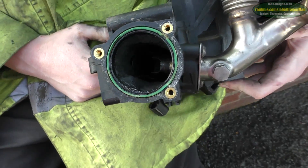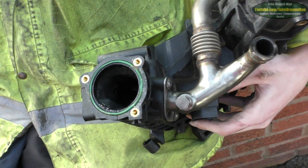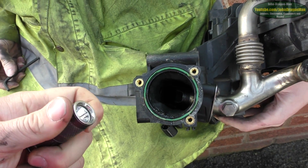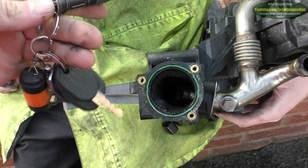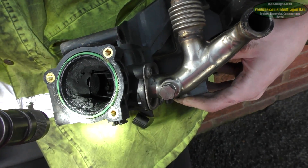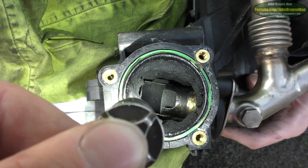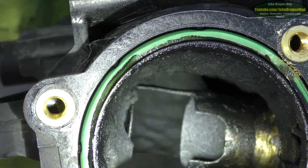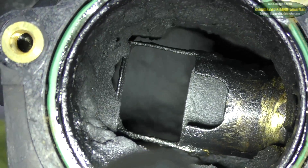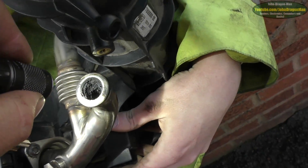All right, when we take that anti-shutter valve off, look at the state of that in there. It's a good torch this is - it's only that big on the key ring, but it works good. Look at the state of that inside there. It's actually really tough - it's like putty, it's like moulding clay. Look at the state of that in there. You guys get the idea - it's not very pleasant in there. You wouldn't want to lick it, put it that way. Bloody EGRs.